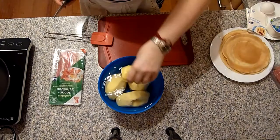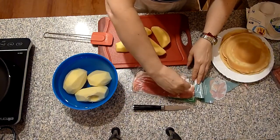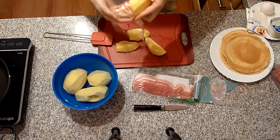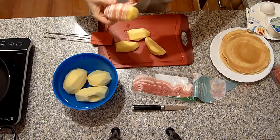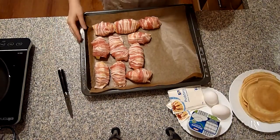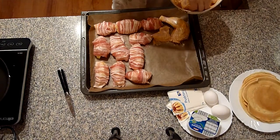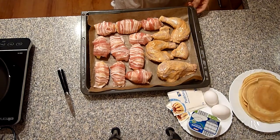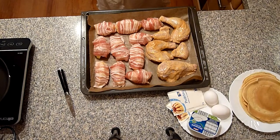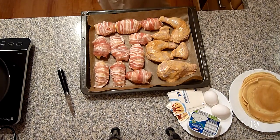Kartoffeln habe ich jetzt geschält und halbiert. Ich werde die Kartoffeln nicht würzen, weil der Speck salzig ist. Die Kartoffeln jetzt mit Speck ummanteln und auf ein mit Backpapier belegtes Backblech legen. Dazu das marinierte Hühnchen. Das Ganze jetzt im vorgeheizten Backofen bei 200 Grad Ober-Unterhitze auf mittlerer Schiene circa 50 Minuten bis eine gute Stunde backen. Wenn der Speck zu schnell dunkel wird, das Ganze mit Alufolie abdecken.